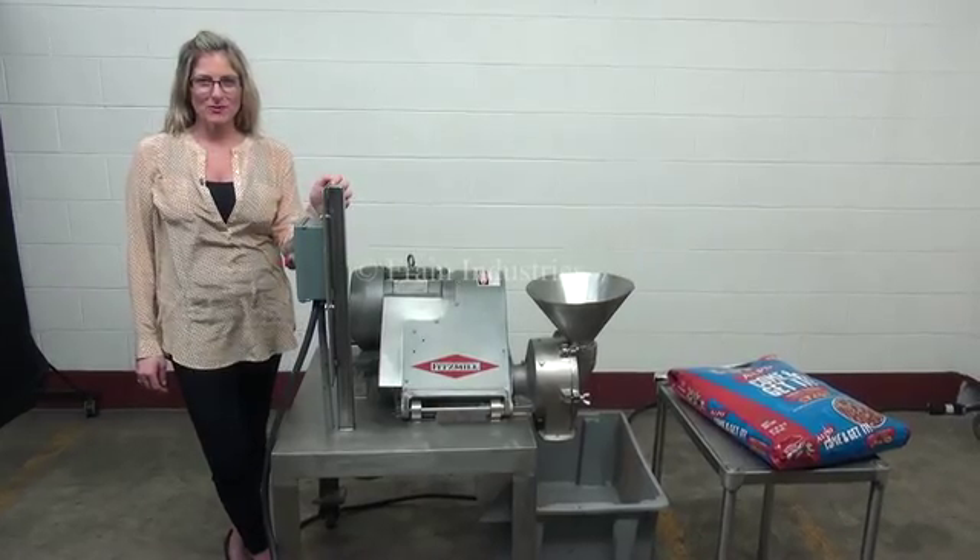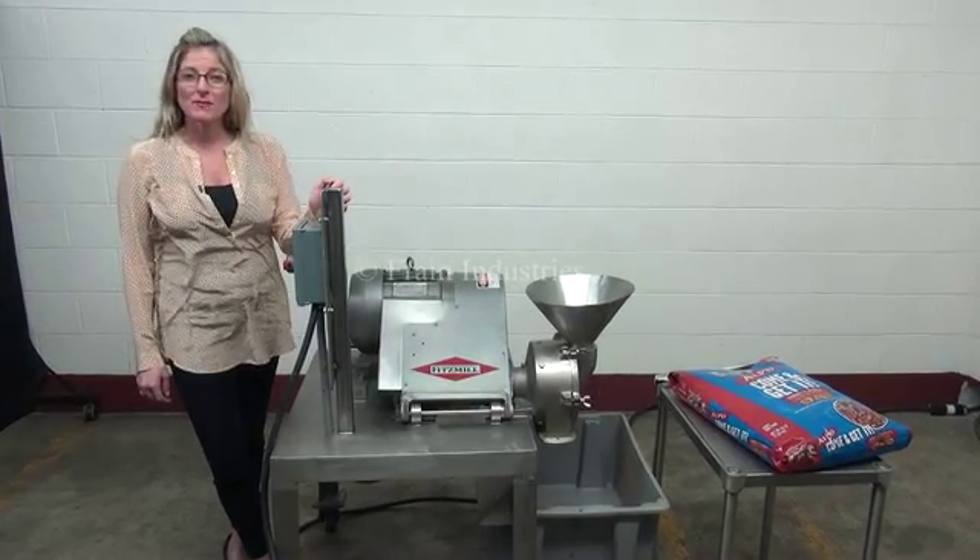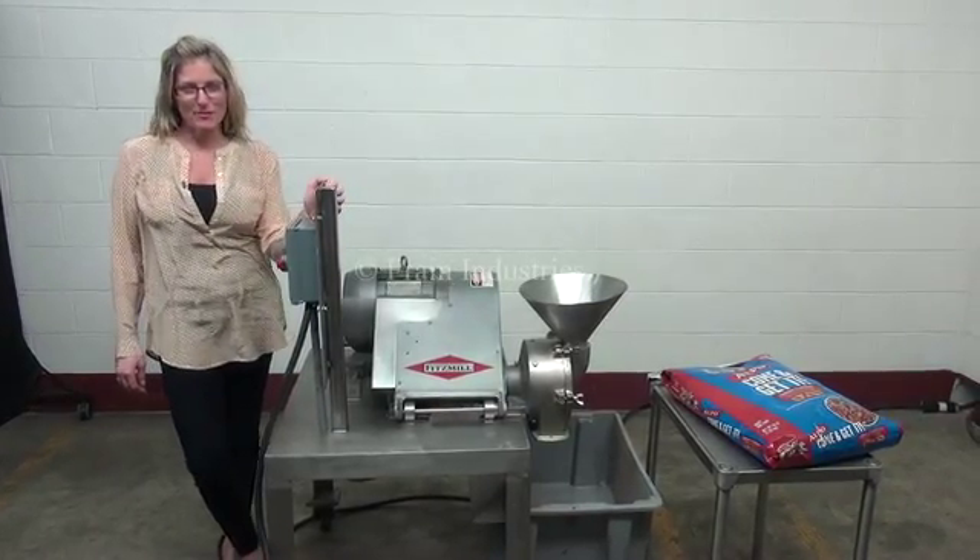Today we're cycling your Fitzmill Hammermill. We recommend you read the manual in its entirety before powering up the machine.